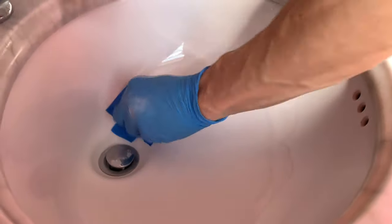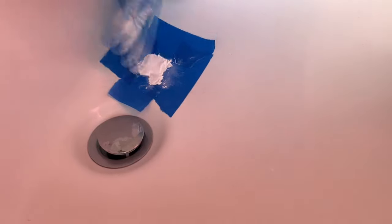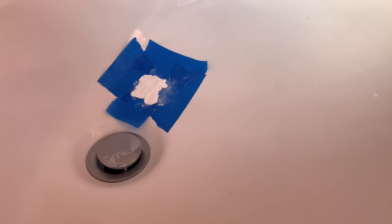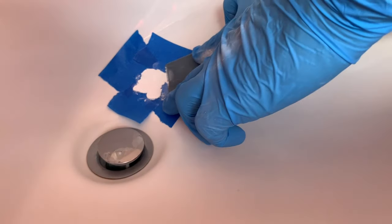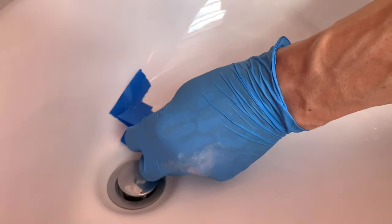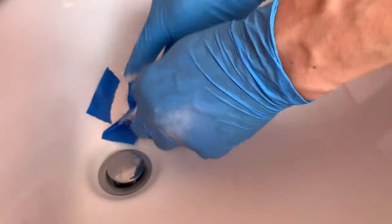Notice I'm just pushing it in dry, trying to mush it in. This will dry rock hard — ceramic hard. You can use this on any ceramic-like substance, like your bathtub or a porcelain bathroom sink. I'm just trying to smooth it out. I used painter's tape here, but you could use normal masking tape.